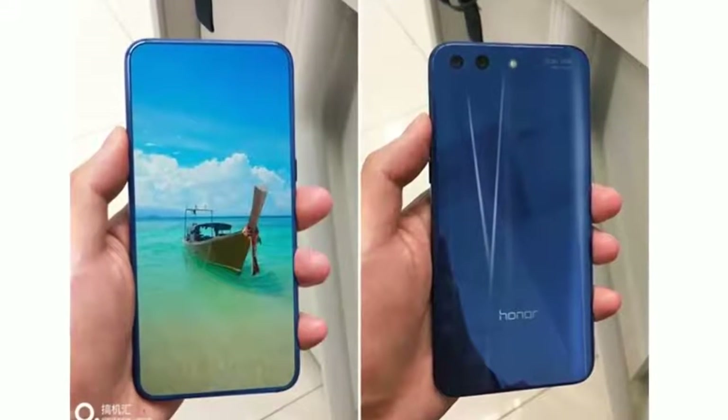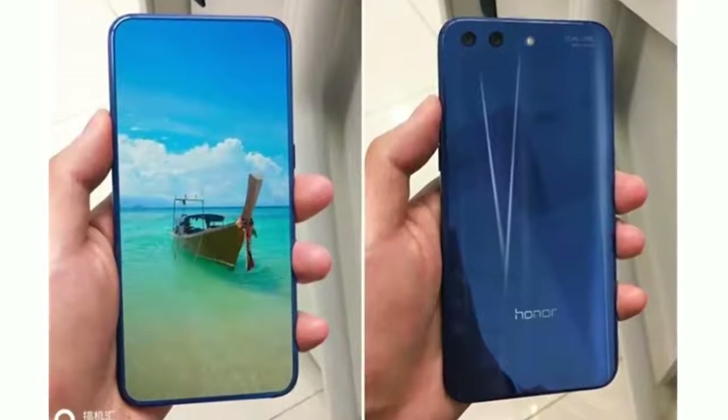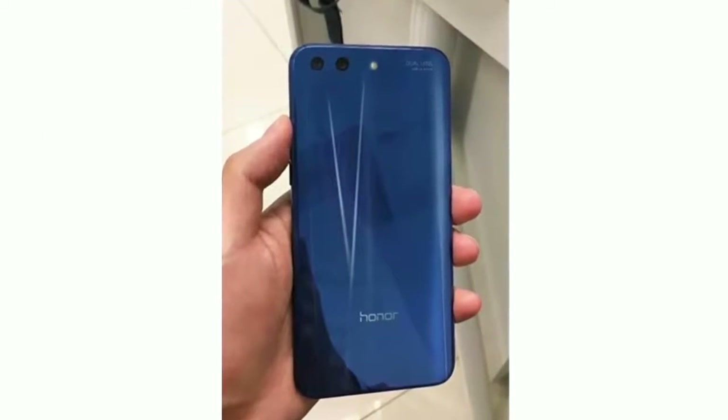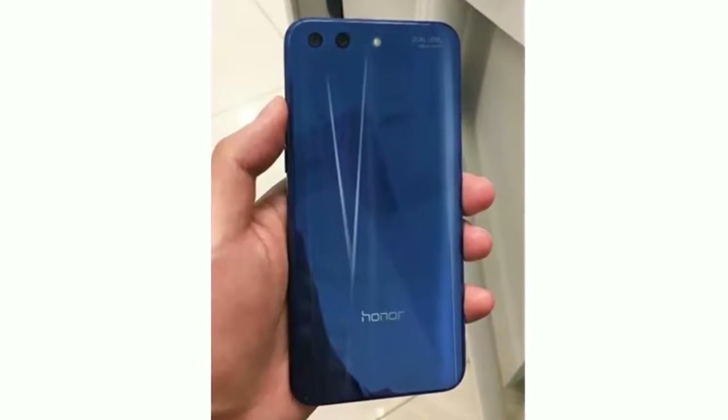Honor has already scheduled a launch event on April 19th, where the company will be launching its new smartphone, the Honor 10. Ahead of the official launch, live images have leaked online, giving us a clear look at the phone's design.